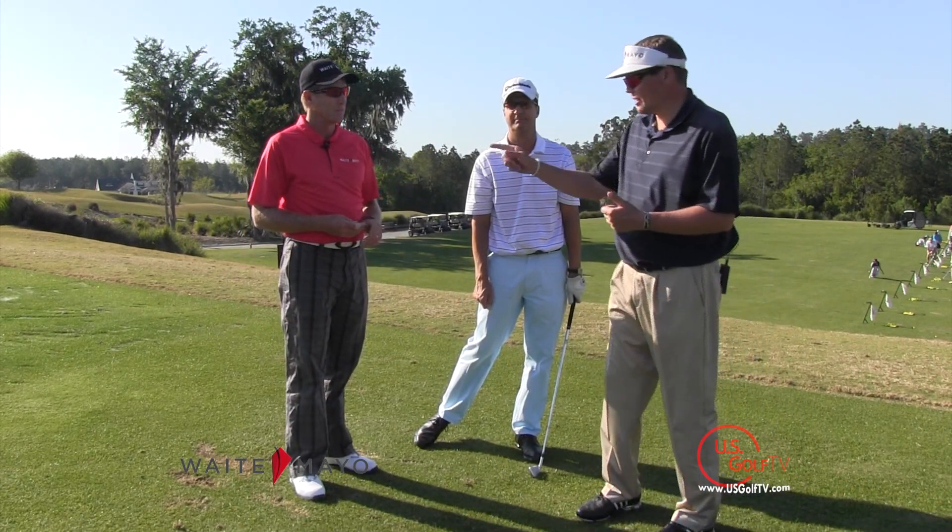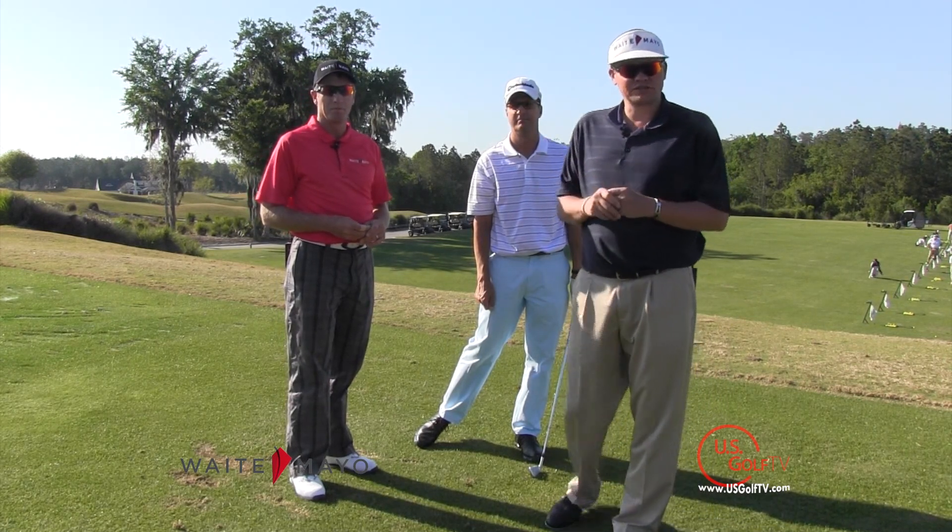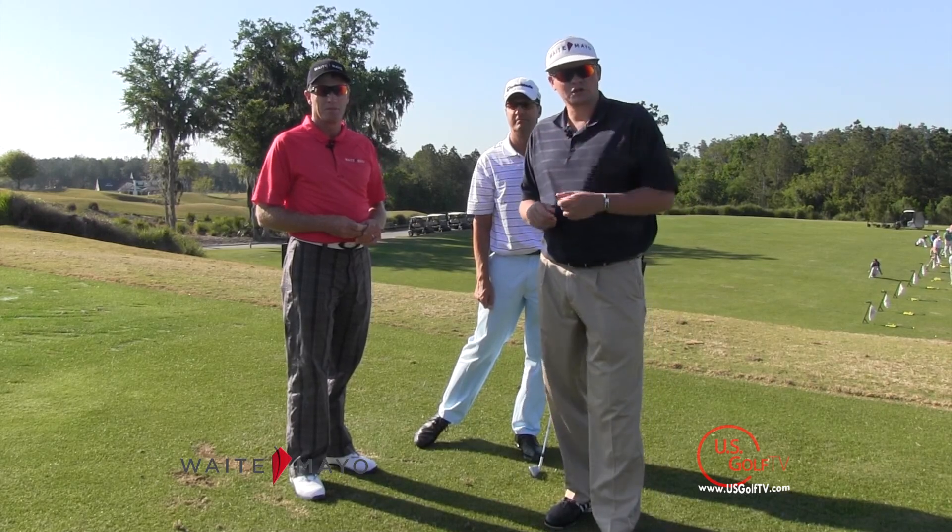Absolutely. For Grant Waite and for Dan, I'm Joseph Mayo — thank you so much for watching this video. We know you're going to draw the ball.